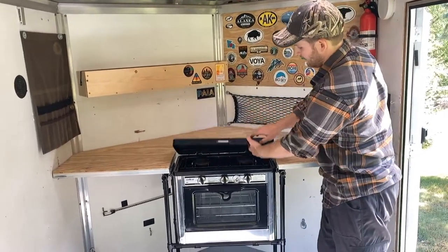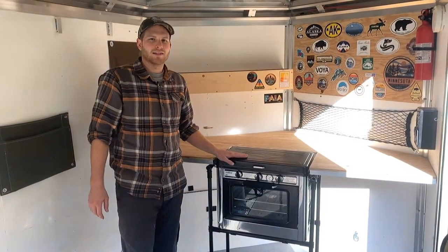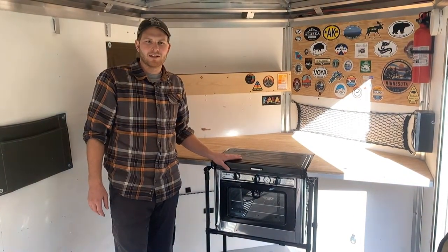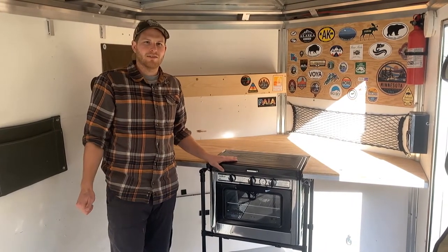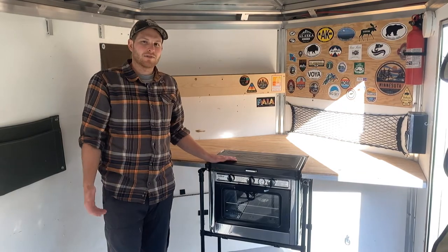Thanks for watching my video today. Hopefully you enjoyed the content and that it might help you out if you're working on something similar. Check out my other videos — I have a few different ones on this camper as well. Thanks for tuning in, have a nice day.